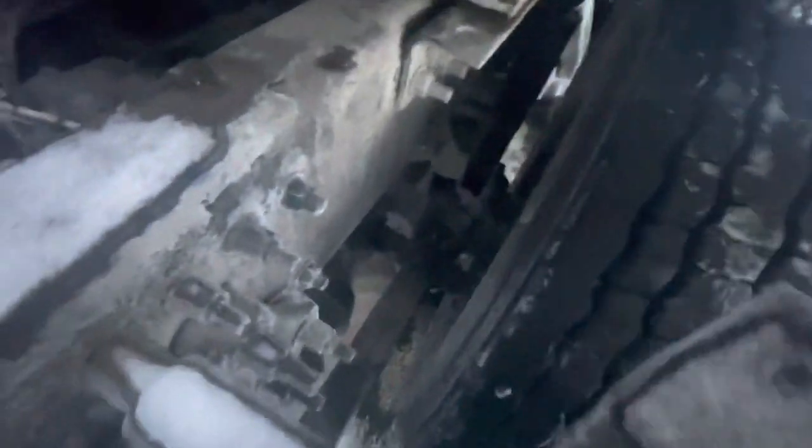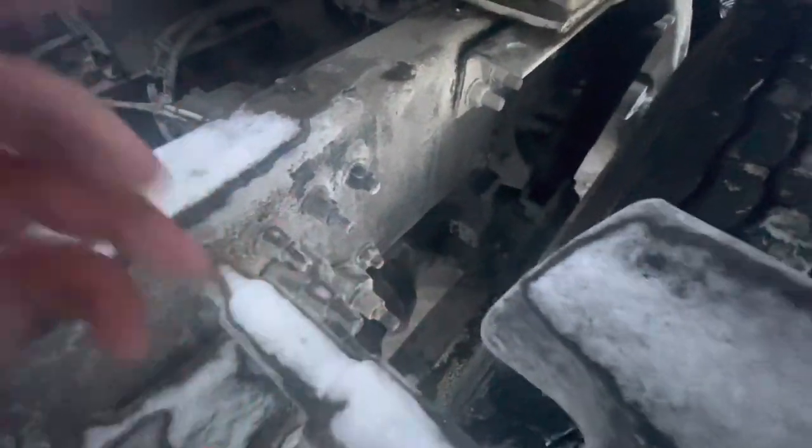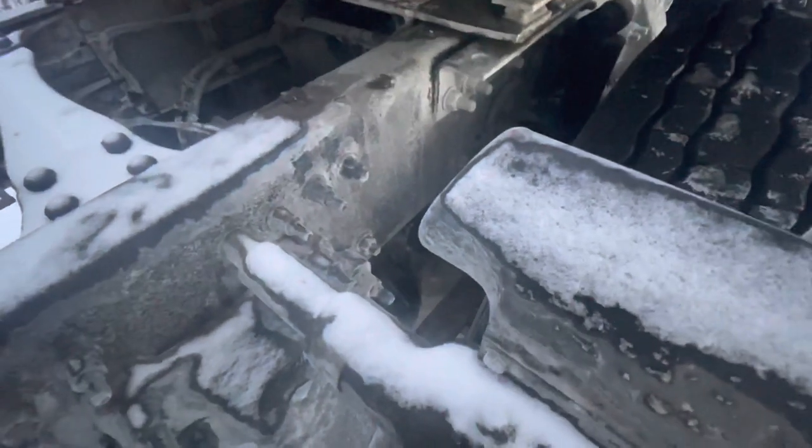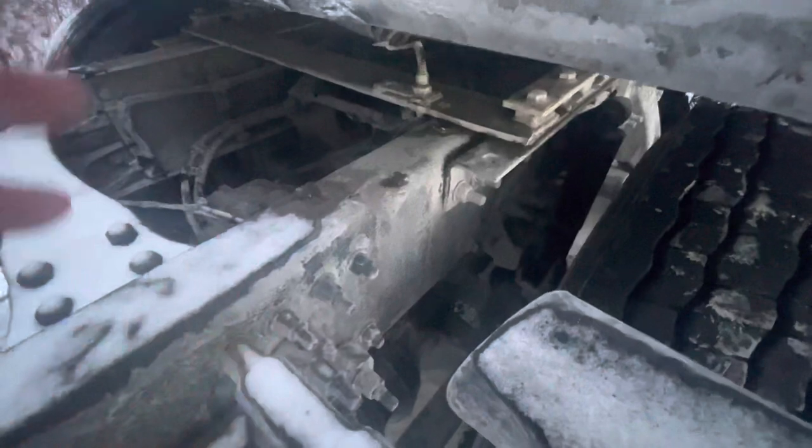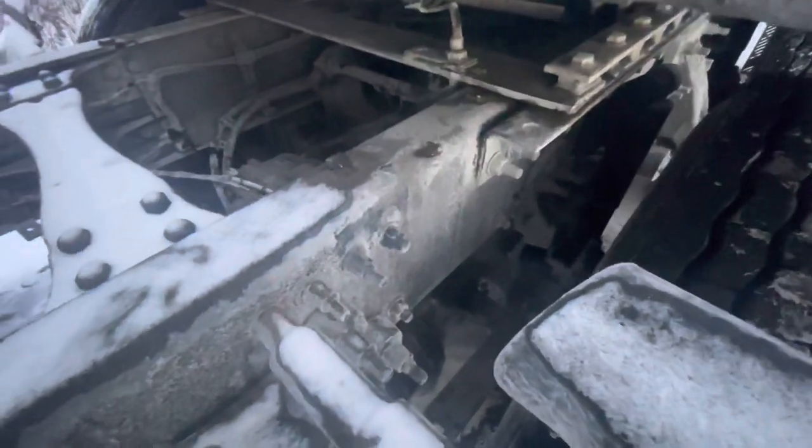Now I'm going to go brakes. Behind this plate right here, I have slack adjuster and push rods — no more than one inch of free play. I also have brake hoses and ABS, secured, not damaged. I also have a brake canister, which is secured, not damaged, not leaking. Then I also have my brake drum and brake pad — brake pad no less than a quarter inch; for the brake drum, no cracks, bends, or illegal welds.